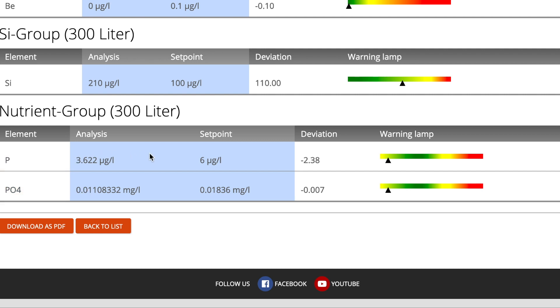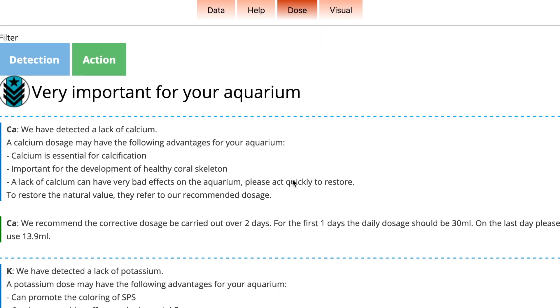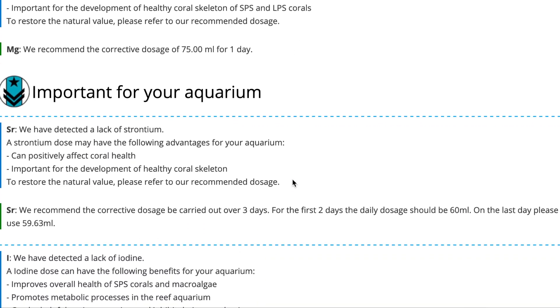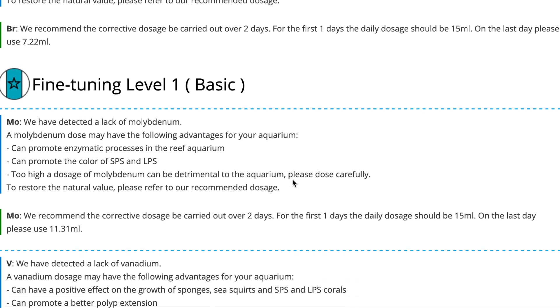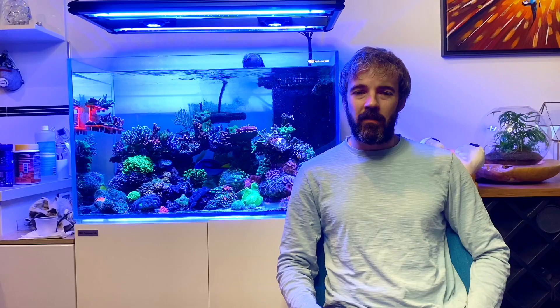Finally, phosphorus and phosphate are both good, both slightly below the set points but well within levels that are fine. Triton gives us some help and tips — there is of course a recommendation for my various slightly depleted trace elements. I'm not surprised by this as I have not been consistently dosing trace elements, as I wanted to see what impact the calcium reactor would have on them.